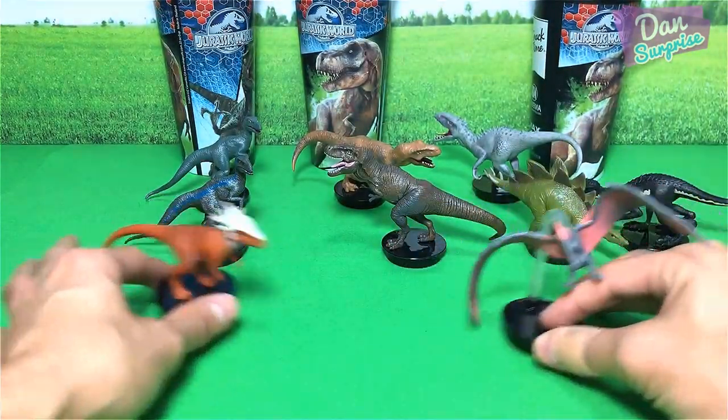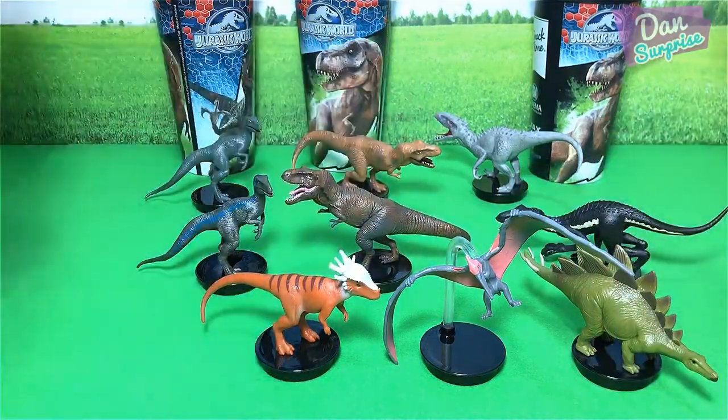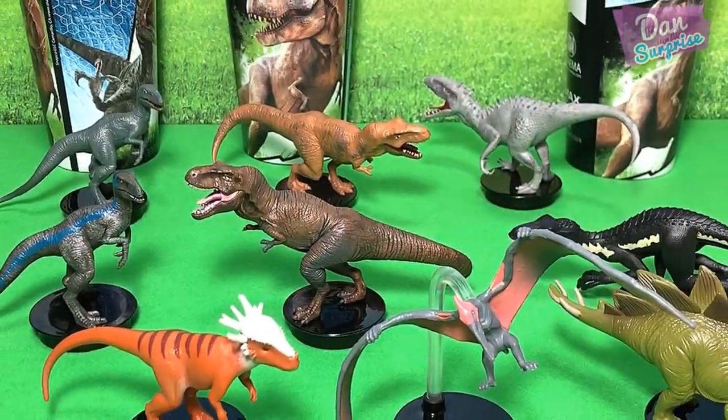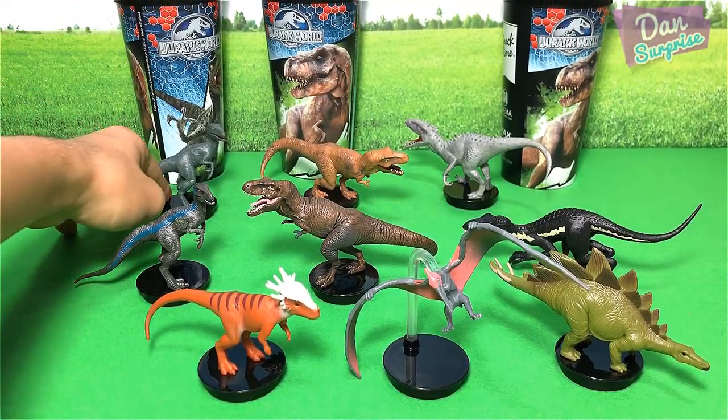These are the six brand new ones, and the three behind are the older ones. Let's have a round up. Let's have a quick look at all nine of these cup toppers.